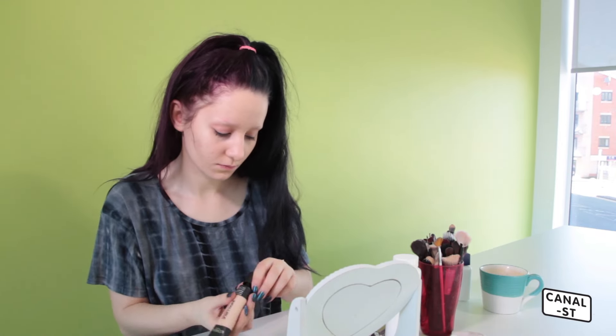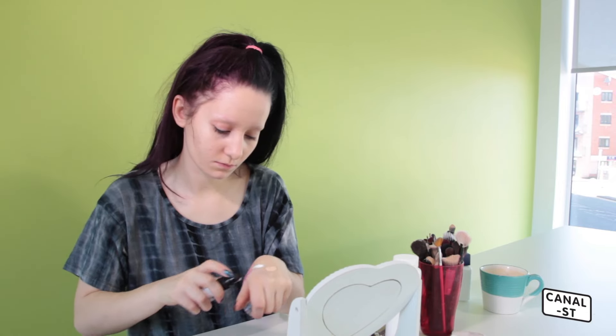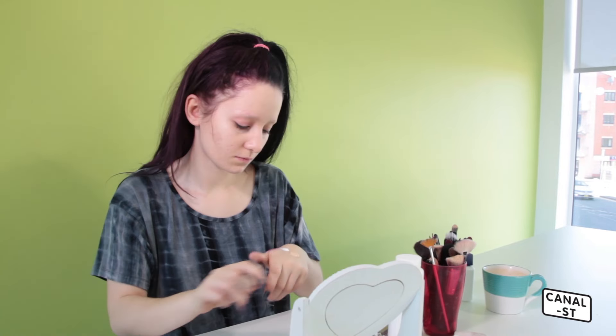Now I'm applying foundation. This is like a 24-hour matte foundation — it's really long-lasting. Then I mix in a little bit of white foundation because I'm really pale, and I apply this with a foundation brush first as a base.